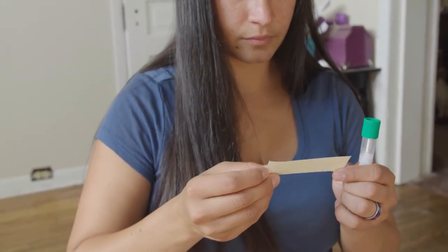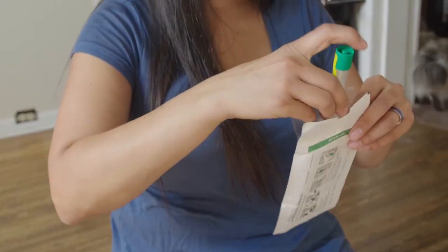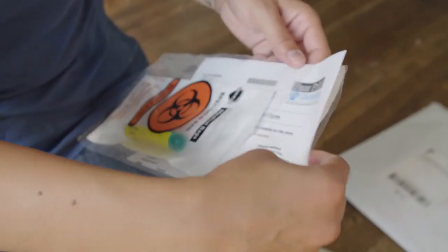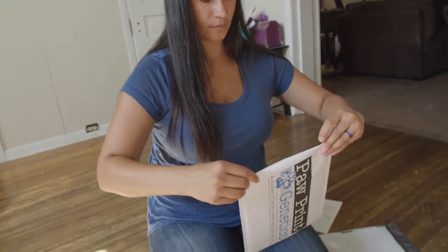Review the label for accuracy and apply the label to the tube. Place the collected sample back into the specimen bag provided along with a printed copy of your requisition form. Seal the bag and put it in the padded envelope.